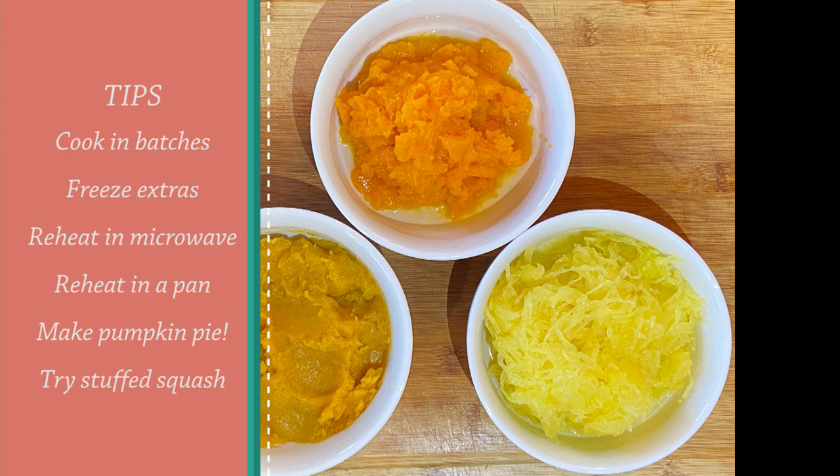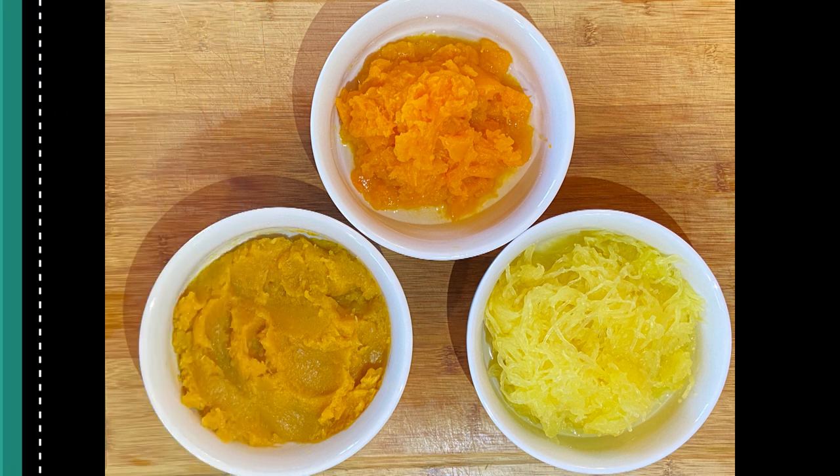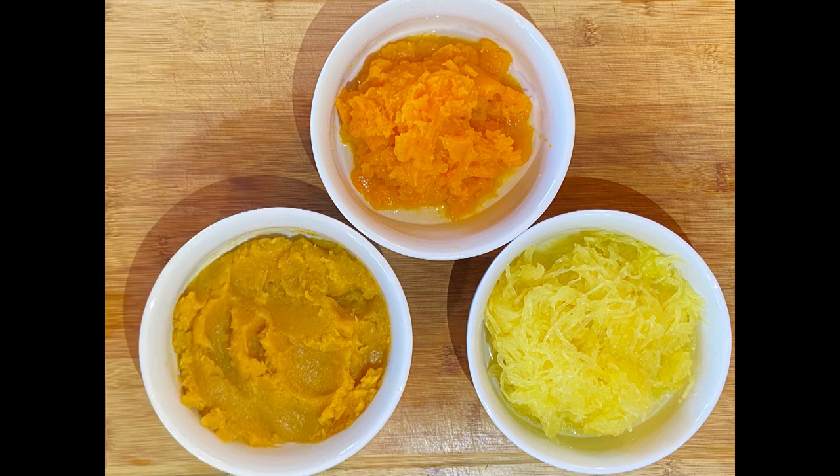Once you get comfortable with squash, you can dive into some fun variations like stuffed acorn squash or using the cooked squash to make real pumpkin pie. Try using spaghetti squash with tomato sauce and a vegan parmesan cheese. Cooking squash is super easy — slice, scoop, steam, and enjoy your sensational squash.